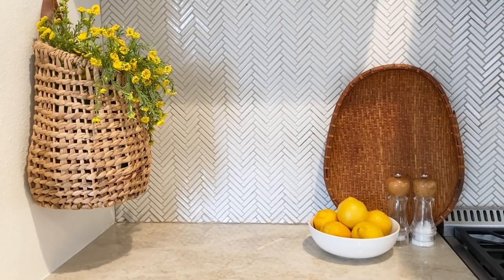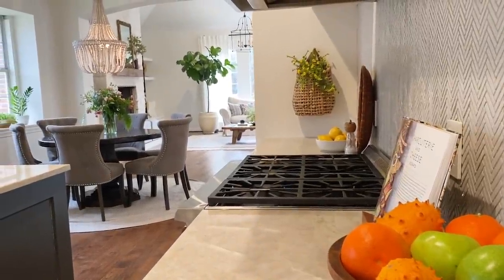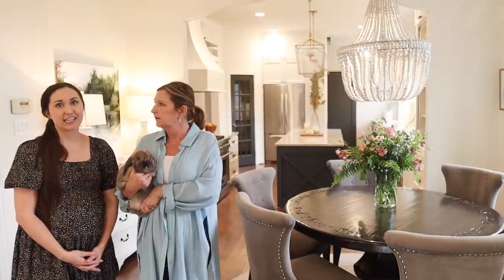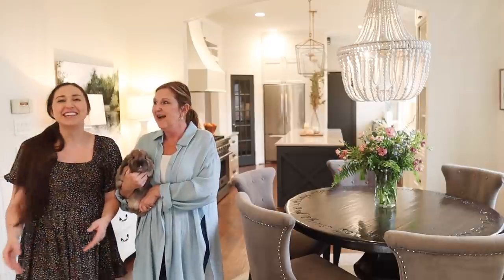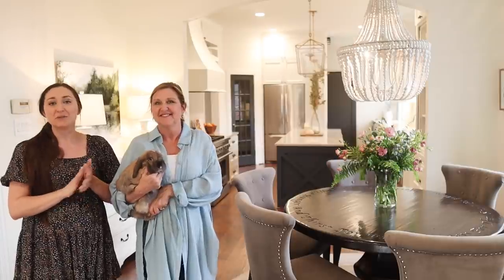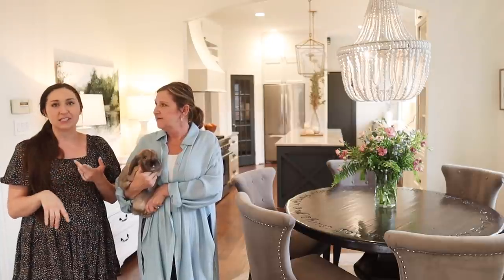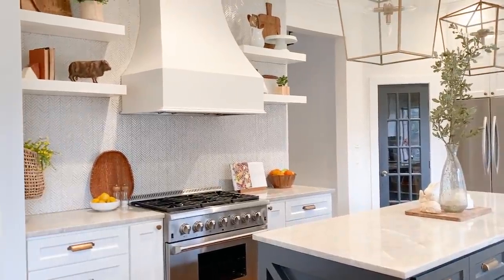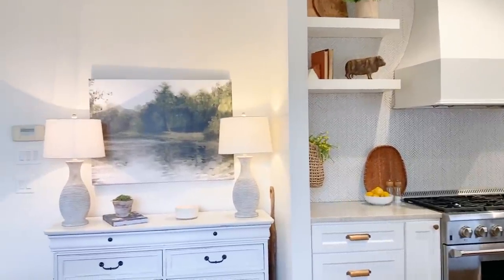Fresh lantana doesn't last — if you're going to have a party, put it out an hour before or it dies really quick. But if you add a bowl of lemons alongside the faux lantana, it's really pretty. Lemons and lantana make a really pretty spring combination and it's accessible — you can get lemons at the grocery store. We'd probably go faux with the lantana since even mom's, growing in her front yard, just doesn't last.